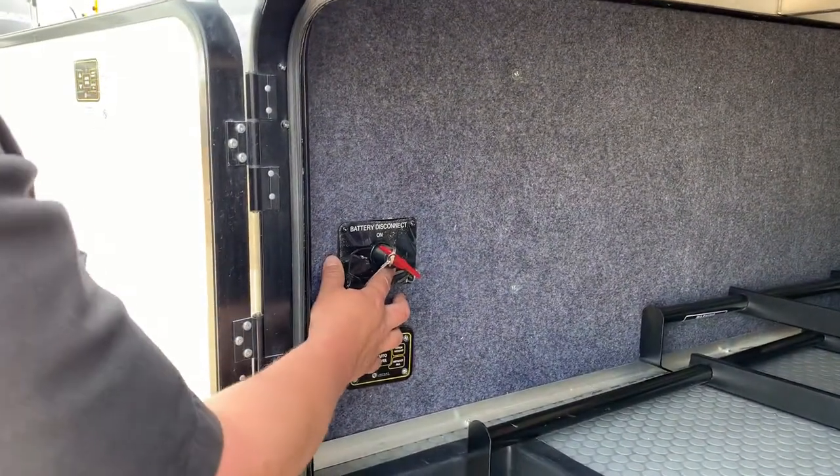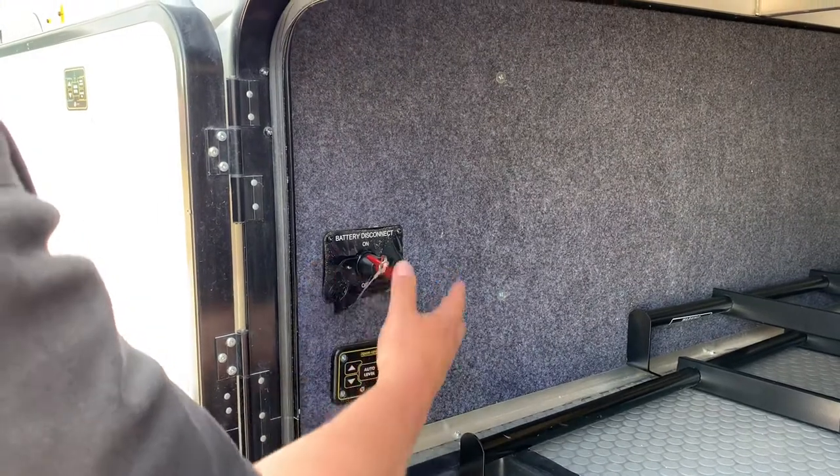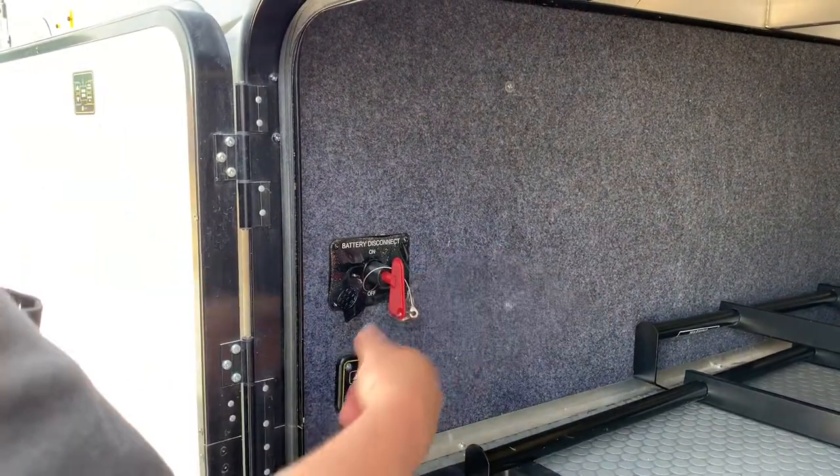Here is your battery disconnect. Battery disconnect is on, off — pretty simple.